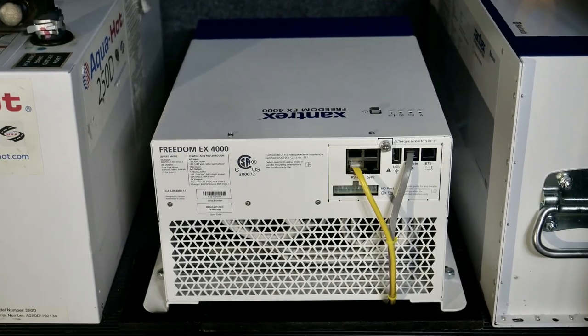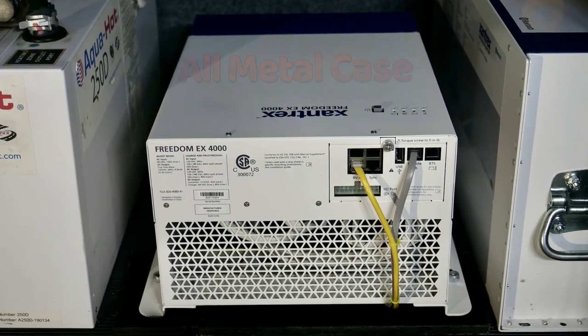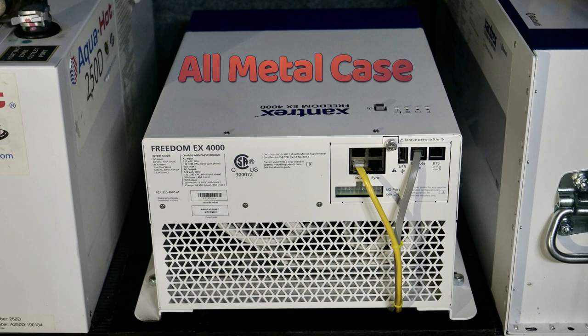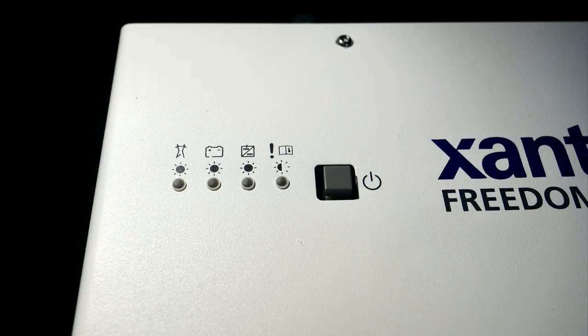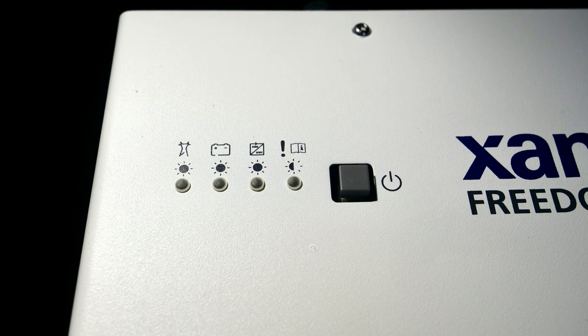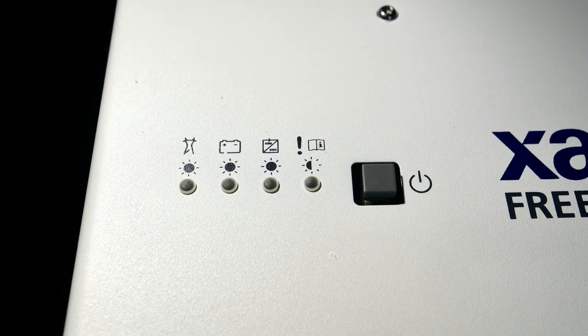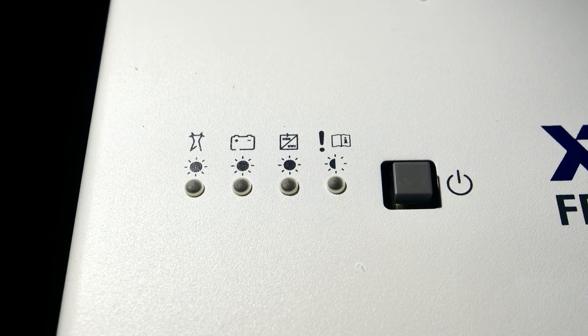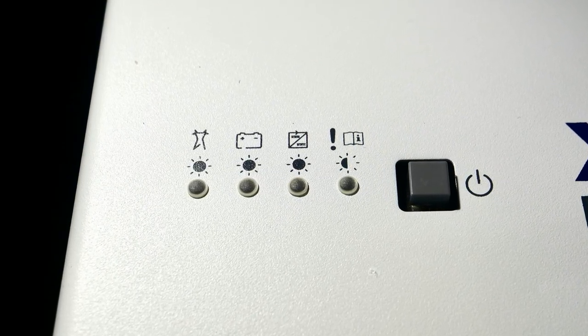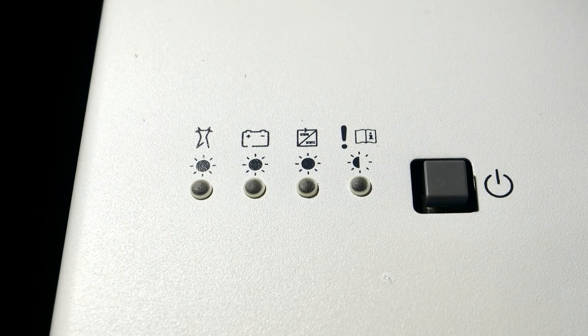At Xantrex, component safety is of prime importance, so the EX4000 is housed in a metal case for containment of high voltage components. On the EX4000's top panel, you'll find a power and standby switch and status LEDs, which confirm AC shore power, inverter operation, 48 to 12 volt down conversion, and an alert LED.